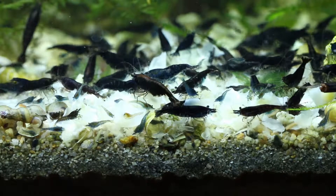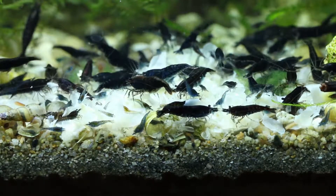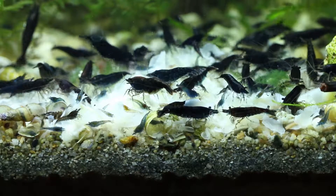Hey guys, Veria here. This is a quick look at what black varieties of neocaridina shrimp look like on different colored substrates.